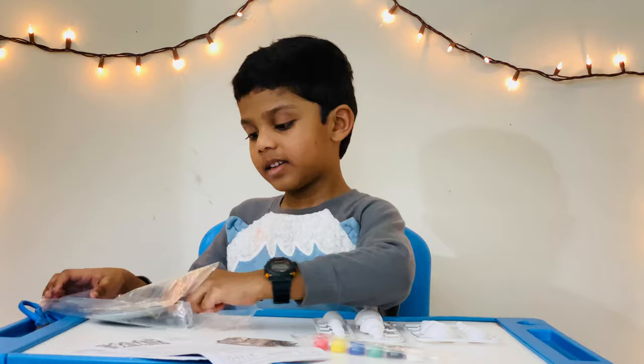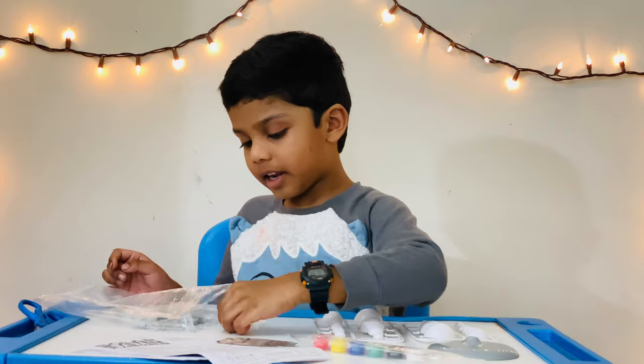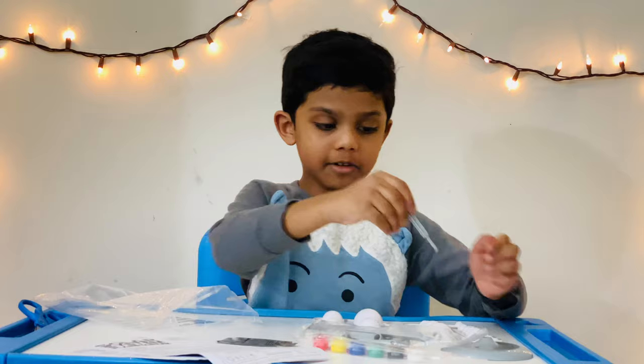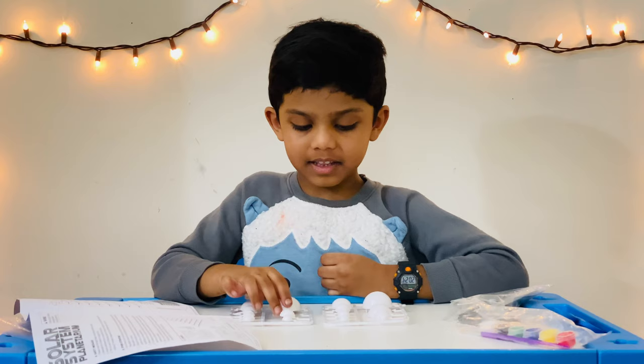Here is the stand. And here is the hole, because you can spin it — so that's really fun. And here are the things to hold the planets. You're going to keep this right here. By looking at the instructions, I'm going to break these and attach them to make the planets.